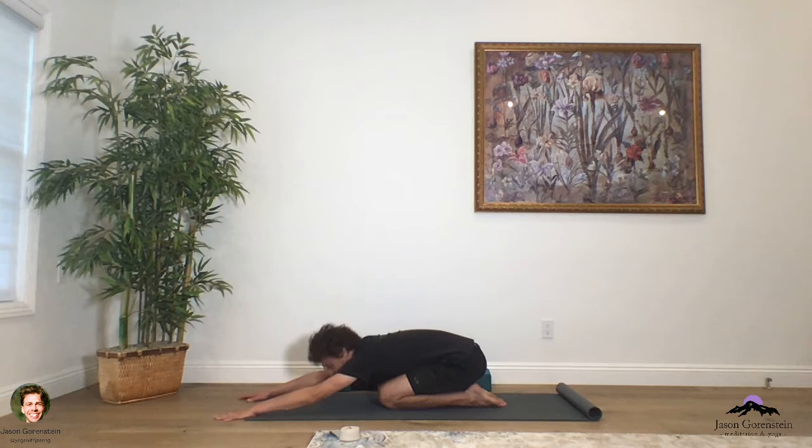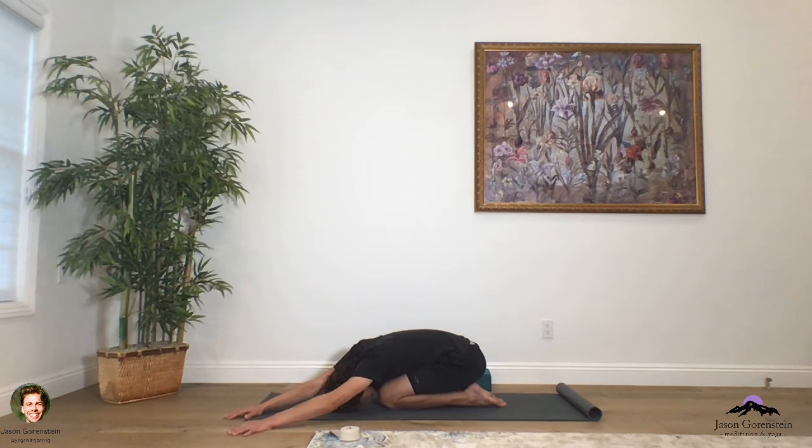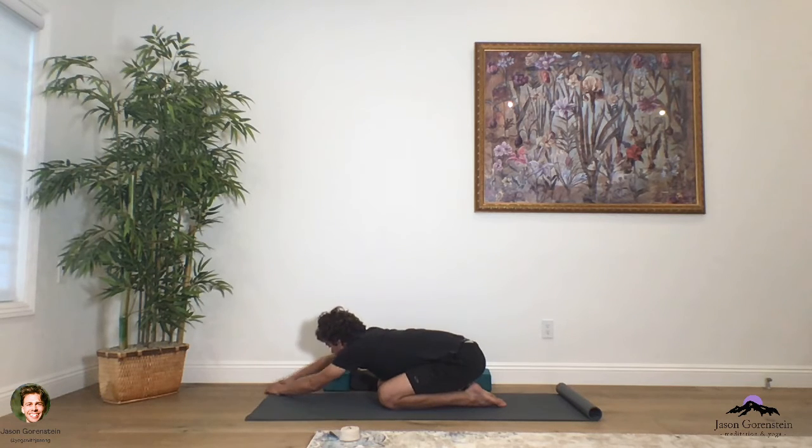As you feel ready, extend those arms forward of the chest, release the head down to the mat. Now you're in extended child's pose. Walk your hands over to the left side of the room, release the head on down, and just breathe here into the right side of the body. Allow the breath to travel into the right hip, the right shoulder, the right arm. Then as you feel ready, walk back to center, walk over the other side, release the head on down, and likewise let the breath travel into the left side of the body.